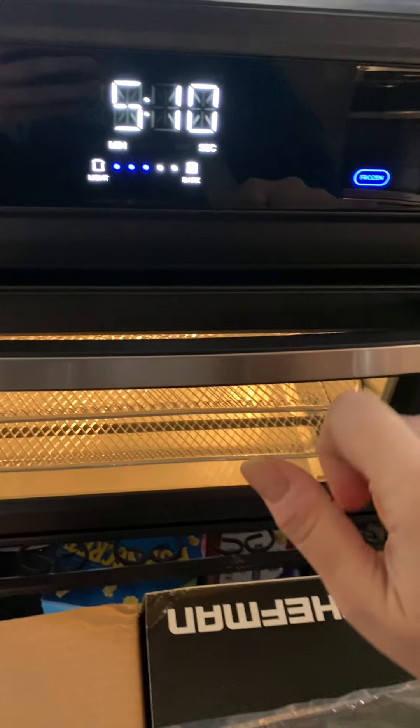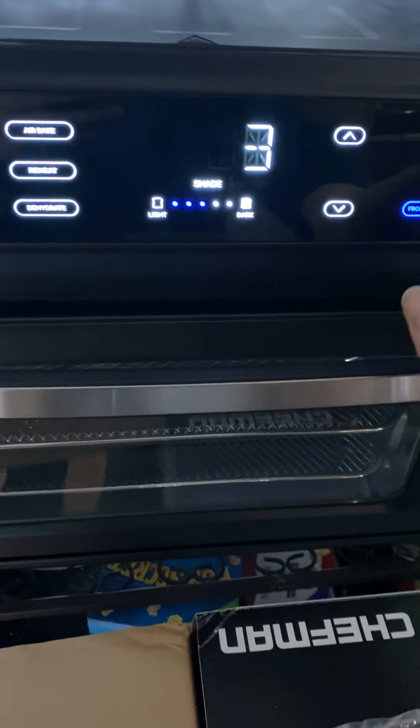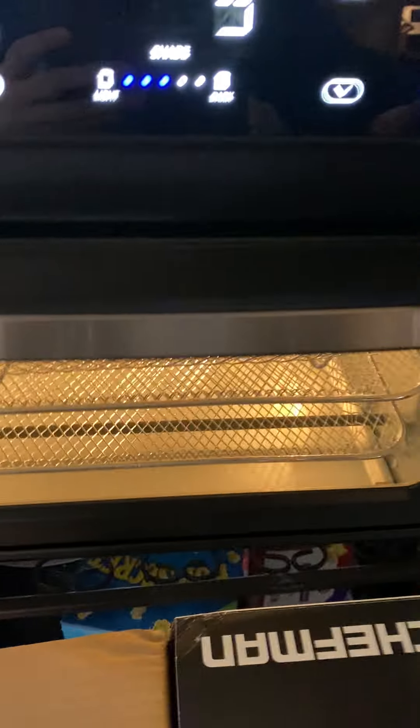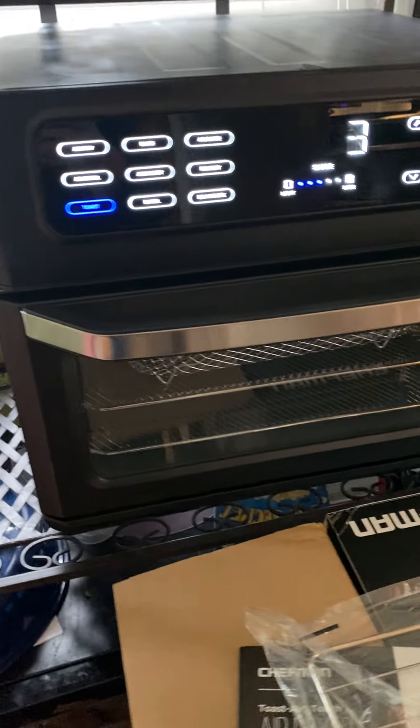This is another type of smaller basket and then just a tray. That is the inside — it's pretty big. You can definitely do a personal pizza in there, which I'm so excited to try. That might be like the first thing I do.